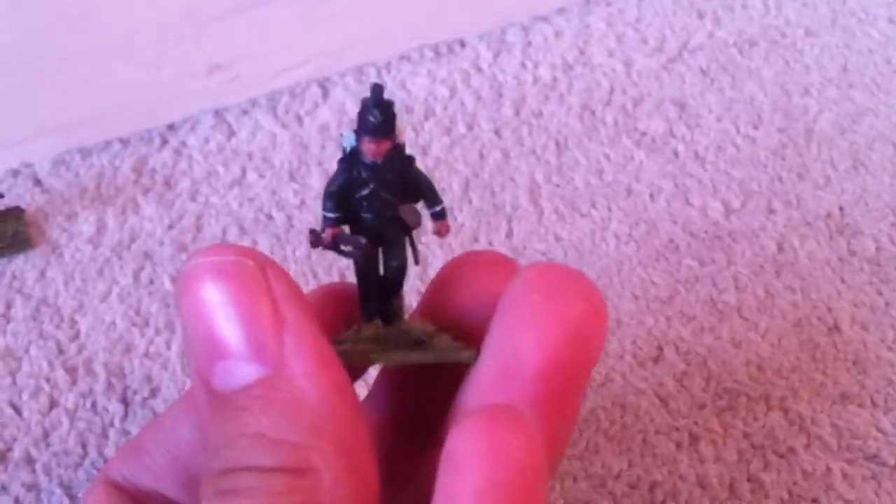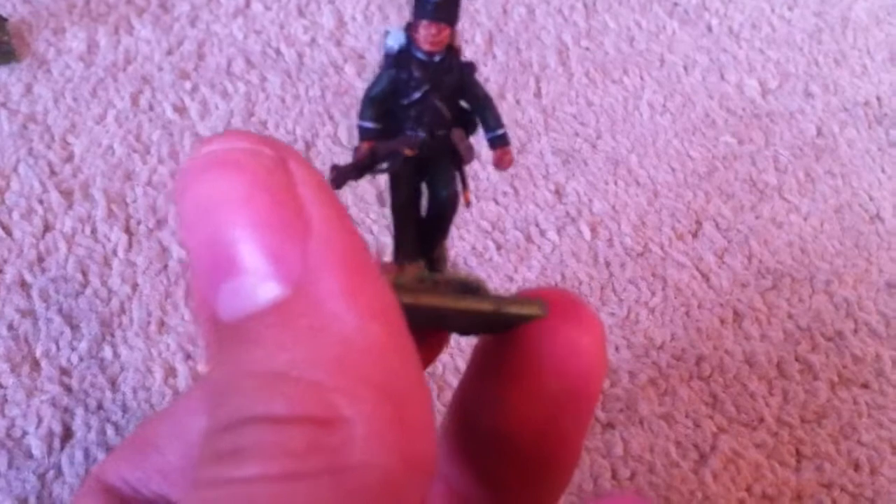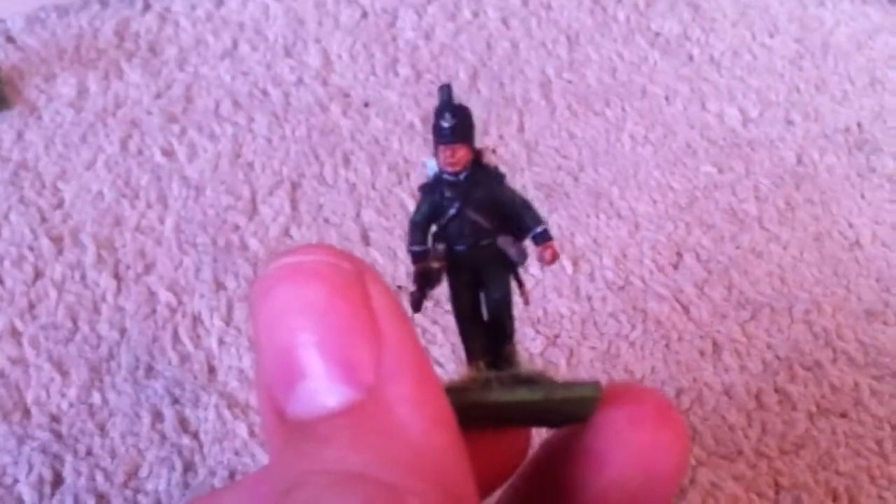And then this is a gift from Von Kettinger, which he painted himself, which is absolutely fantastic — I can never match his standard. He gave this to me and gave me a nice little note and everything. Thanks a lot for that mate, he's based up and ready to go, and he's going to join Sharp's Squadron. I'm going to paint a chosen man band on him sometime in the very near future.